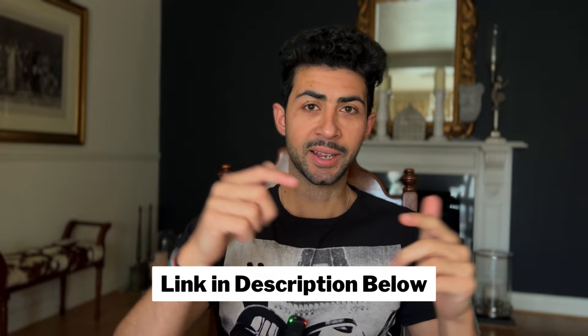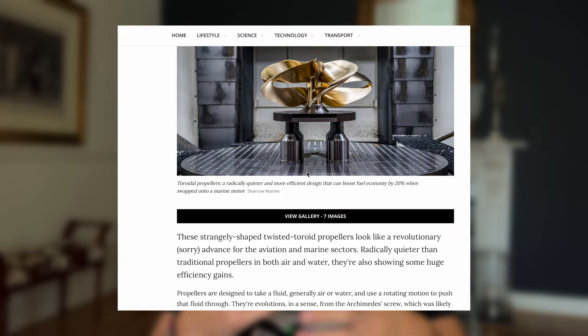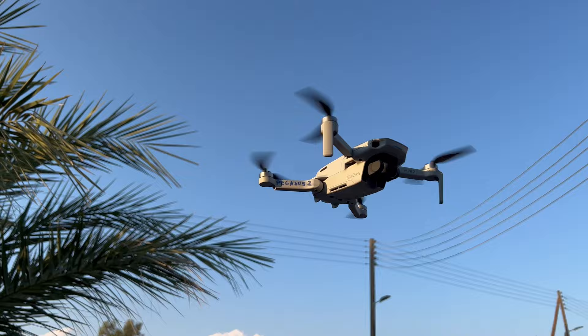I'm going to summarize the article - there's a link in the description box below. Essentially, a team at MIT have designed and tested this new prop design that has advantages in air and water, with both noise reduction and efficiency gains. The reason for testing this is that the current traditional propeller is very noisy - if you have a DJI Mavic it sounds like a swarm of bees, or with an FPV drone you get that high-pitched whine.